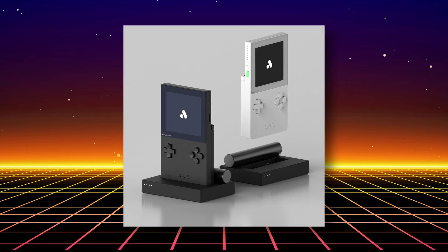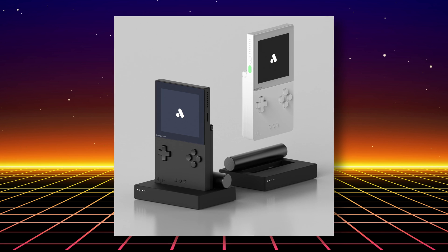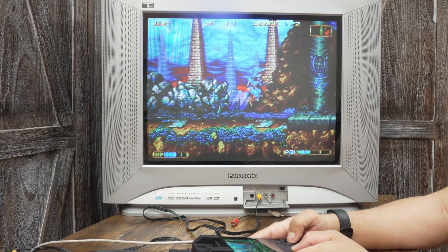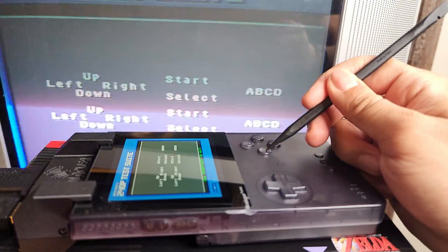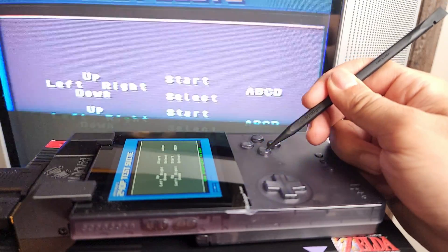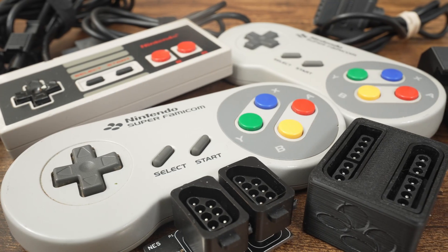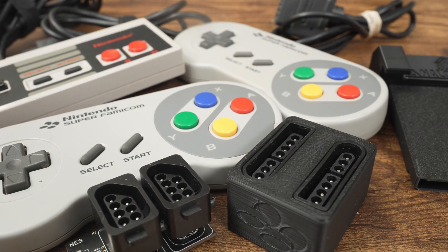If you use the Analog Pocket dock, you will be able to use regular USB controllers connected to the dock. Using the Pocket's controls was very responsive — I felt no lag at all. With a high frame rate camera at 240 frames per second, I measured input latency at around 20 milliseconds. Honestly, you want to use this with an external controller, as it feels like you have a lot more freedom when doing so.